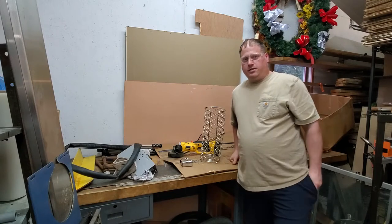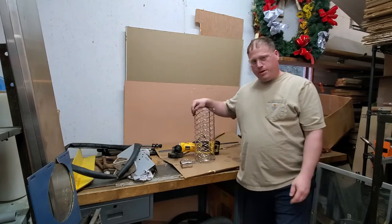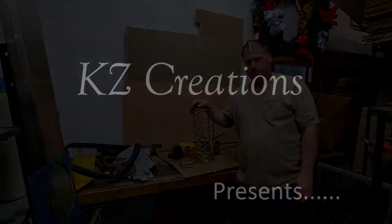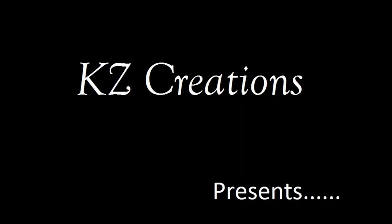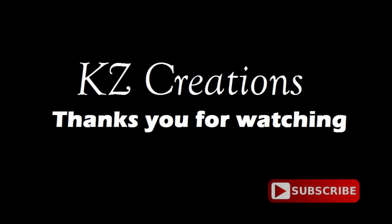Good evening YouTube friends and fans. Tonight we're going to work on making this toilet paper holder into a paper towel holder. KZ Creations thanks you for watching. Please press the red subscribe button for more featured videos in the future. Now on with the show.